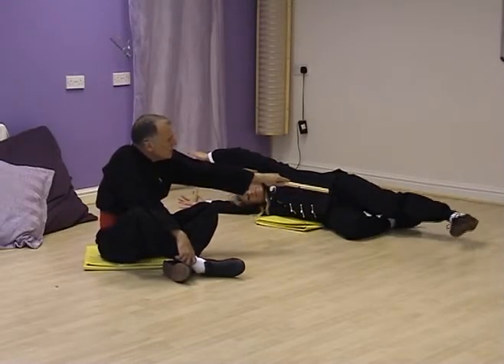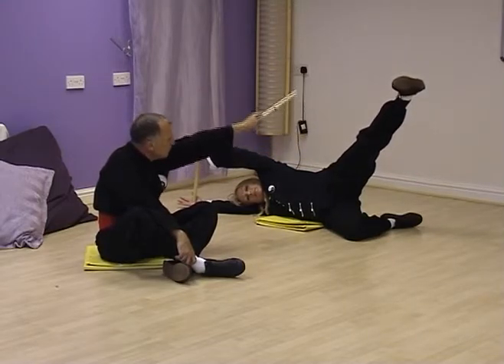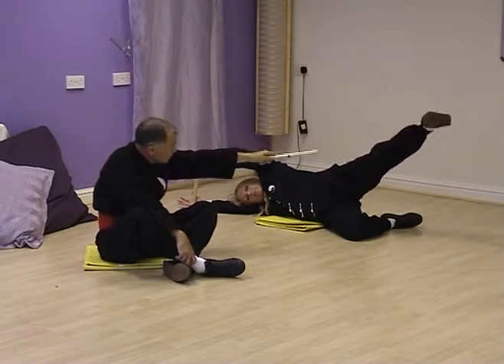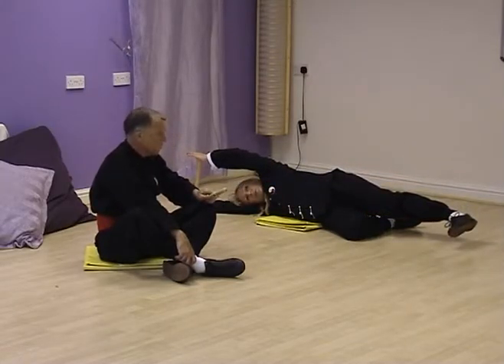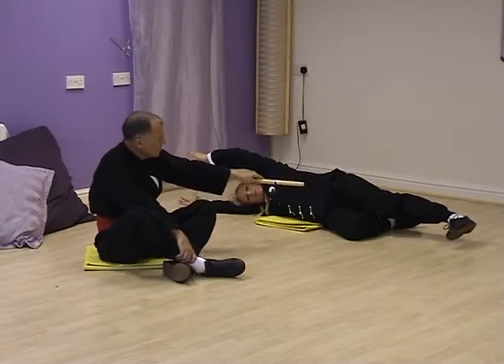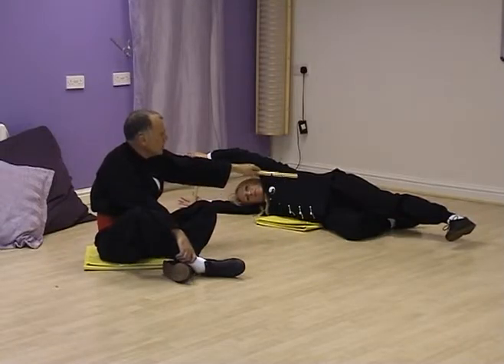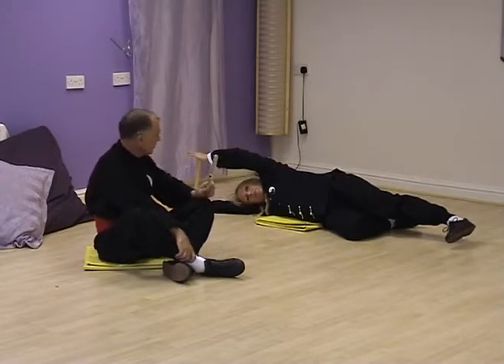As she breathes in, she lifts that leg, expressing through the heel, keeping the foot parallel and without locking the knee. As she breathes out, she lowers it. Again, not necessary to rest the foot on the floor. Only lift as far as you're comfortable.